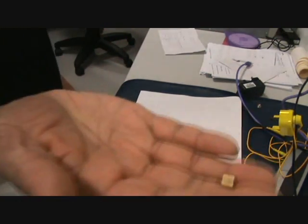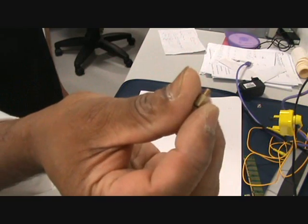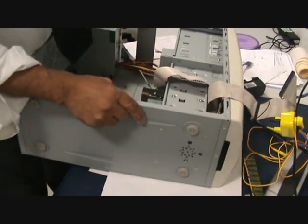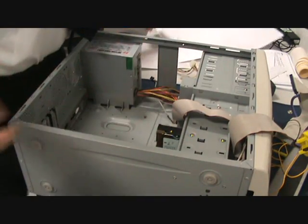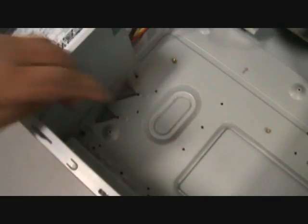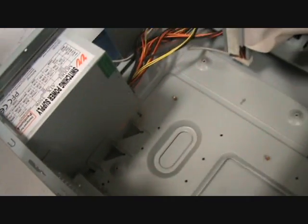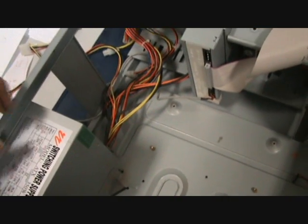On the computer case you have what's called standoffs. This is a brass one. It keeps the motherboard off from the case at a set distance. These are the holes that these standoffs can go in. I've already put some in, which line up with the position on the paper. It makes it easy to put the board in correctly.